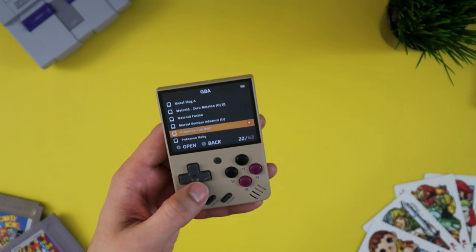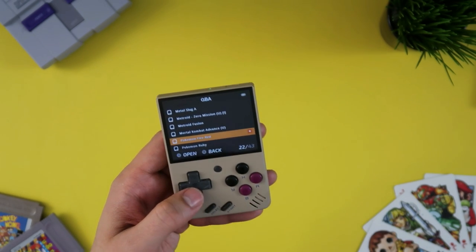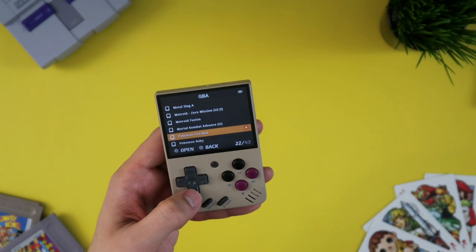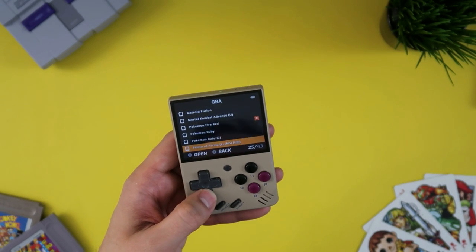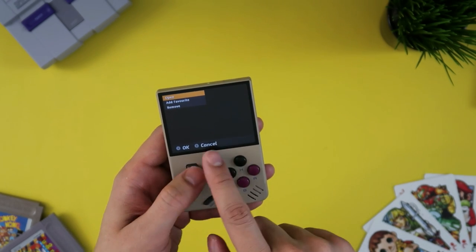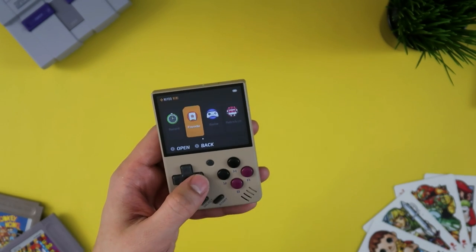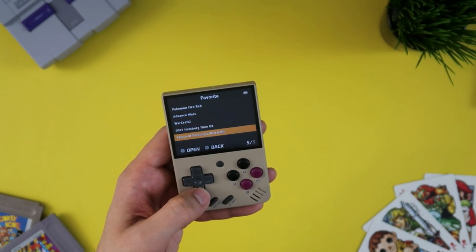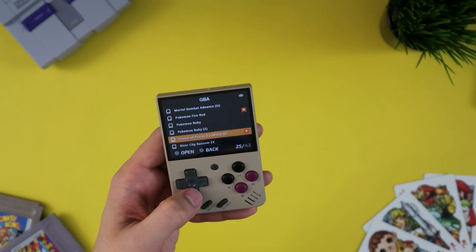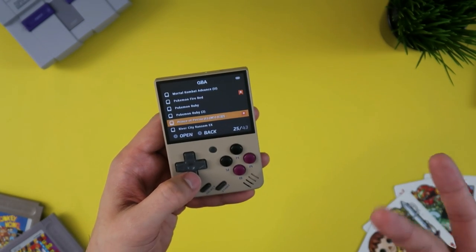Let's load some GBA games. I like the fact that the OS directs you immediately to the last game you were playing — in this case, Fire Red, which I also have marked as a favorite. To put a game as a favorite, all you have to do is select it, hit the Menu button, and then there's 'Add to Favorite.' Once you do that, it shows up on your Favorites tab. The OS also remembers the last game you had selected when you navigate back to a system, which is a nice little detail.